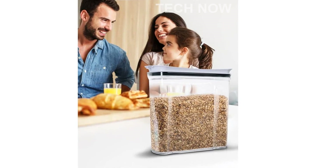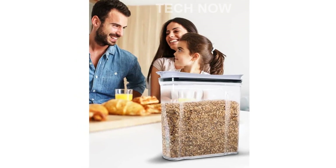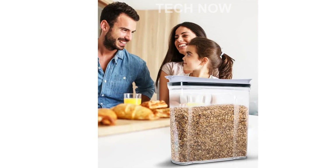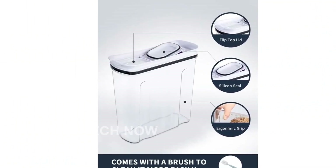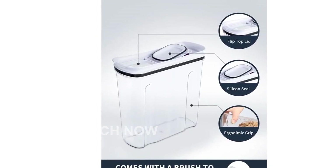Are you tired of dealing with messy and disorganized food storage containers in your kitchen? Introducing the Fresh Keeper Cereal Container Storage Set. This set of four airtight food storage containers is designed to keep your pantry organized and your food fresh.